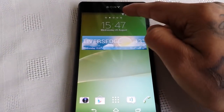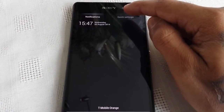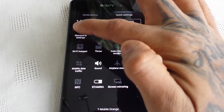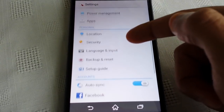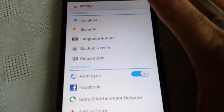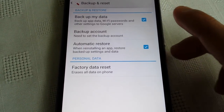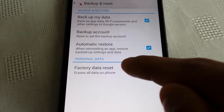It's real simple to do. Pull down your notifications, select Quick Settings at the top, select Shortcut Settings, and then scroll down till you see Backup and Reset. Select it, and then here it should say Factory Data Reset — erases all data on your phone.